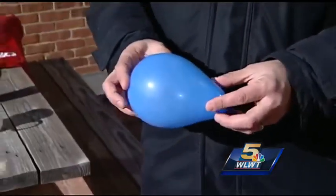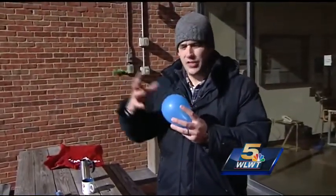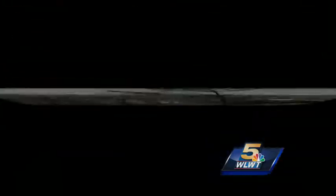I'm more than willing to admit that this experiment was a failure. We've seen online people taking balloons outside and the cold temperatures would cause the air inside to shrink. It's done a little bit of shrinking, but it's not very dramatic.